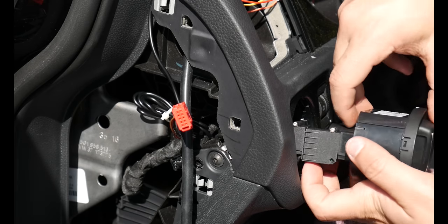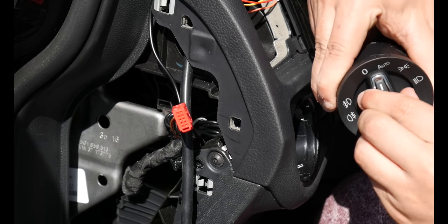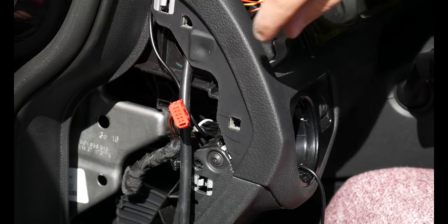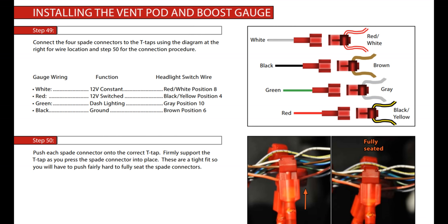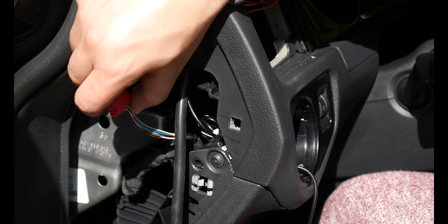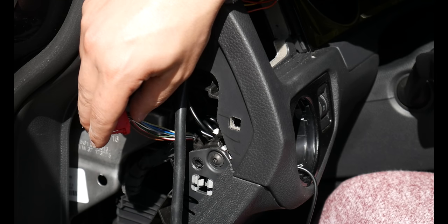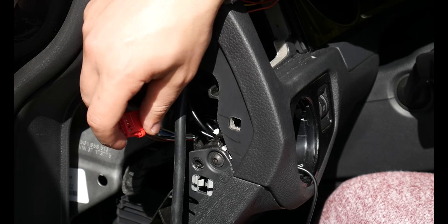Once your boost gauge is pretty much installed, you're going to want to pop out the headlight switch. To do that, put it to the zero position, push it in, and twist it to the side — that'll allow you to pop this out. You need to unplug the harness; the harness will have a cover on the wires. We need to tap into four wires: the 12-volt constant is a red and white wire at position 8, the 12-volt switched is black and yellow at position 4, the dash lighting dimmer is gray at position 10, and the ground is brown at position 6.